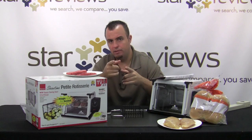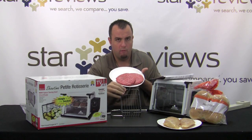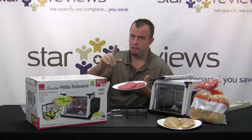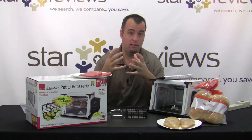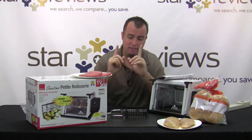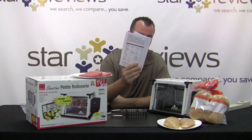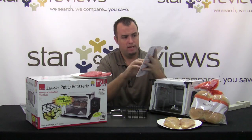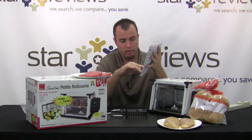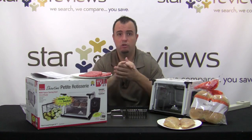For our first test of the Ronco Showtime Petite Rotisserie, we're going to cook these hamburgers. The basket is smaller than our preformed burgers, so I'll have to reshape them to fit. In its defense, this Petite Rotisserie is not designed for family cooking — it's designed for small portions, perfect for a college student or someone living alone who wants a quick meal. His main focus is set it and forget it. The device runs on one temperature, and the included instruction guide has an estimated time and temperature chart. For two quarter-pound hamburgers cooked to medium — an internal temperature of 145 — it's going to take about 15 minutes.